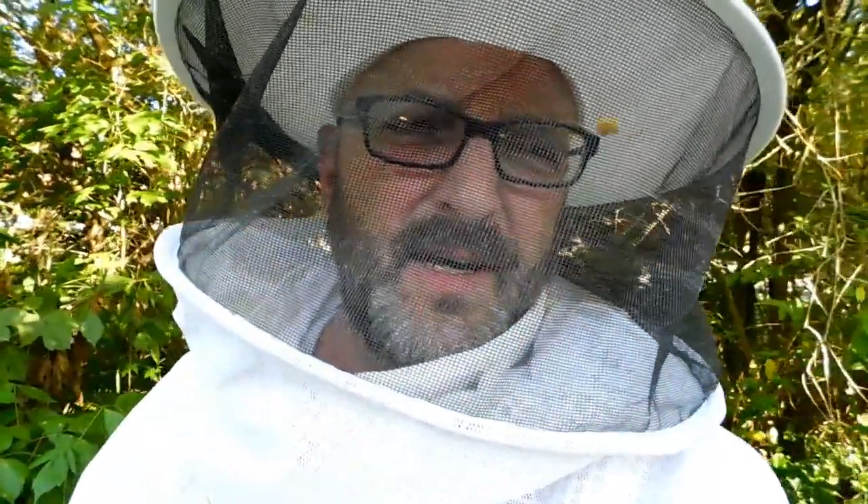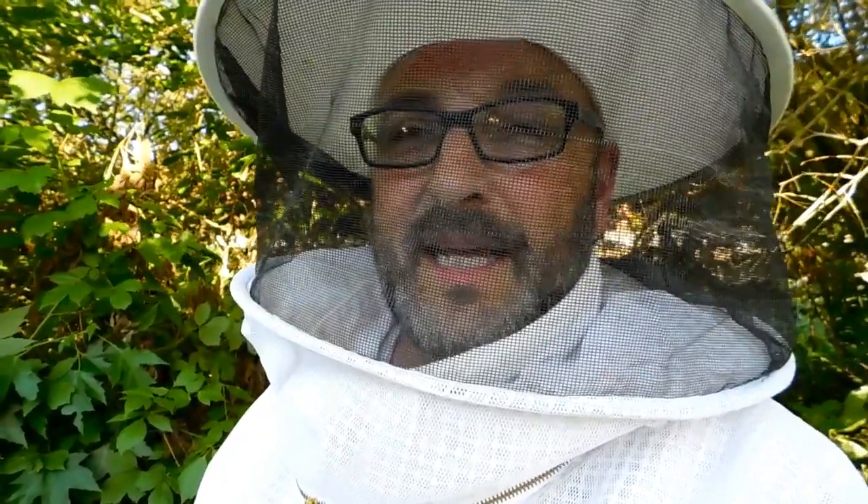The queen has hatched in the flow hive, the 10-frame hive, and the five-frame nuke. The emerged queen had obviously gone and torn down the other queen cells, so nature is doing what it's supposed to do. Now all I have to do is keep my fingers crossed that when they go out to mate this coming weekend, they find a drone congregation area. I have two — actually three — beekeepers within a mile and a half of me, so there should be a drone congregation area somewhere around here that these queens can find, get mated, and make it back without getting picked off by a bird.